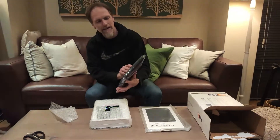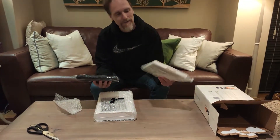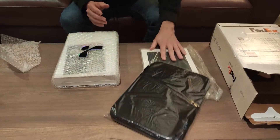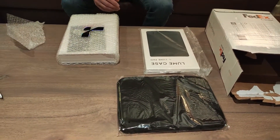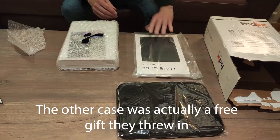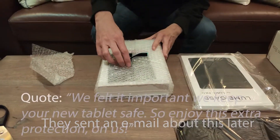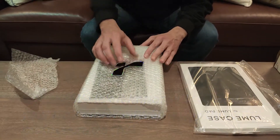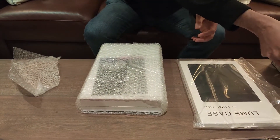Looks like there's two cases with it — this case and another case. I did order another case, so maybe just one case comes with it anyway. And you get the pictures case, which might be better quality — I'm not sure. We'll see. But the actual pad itself looks like it's in here. It's got a nice company sticker.